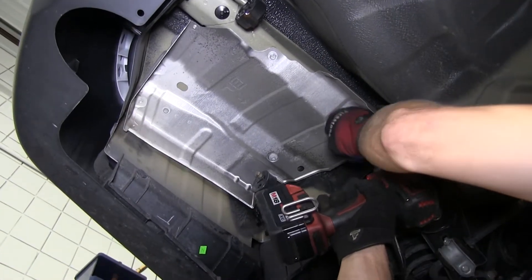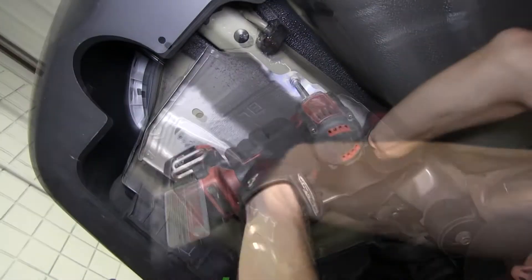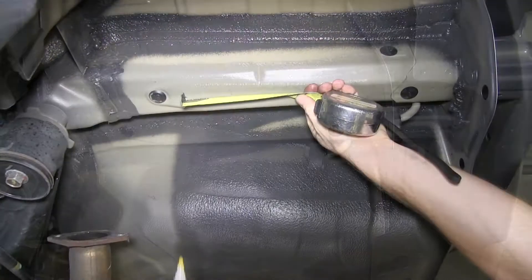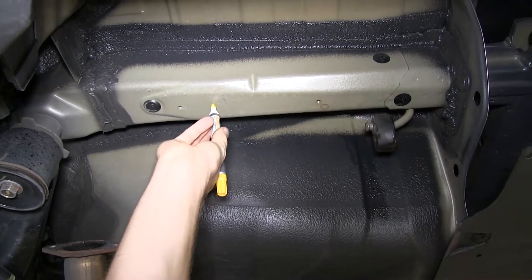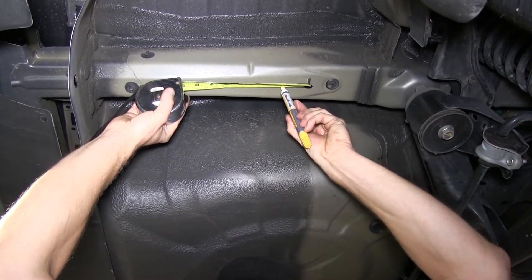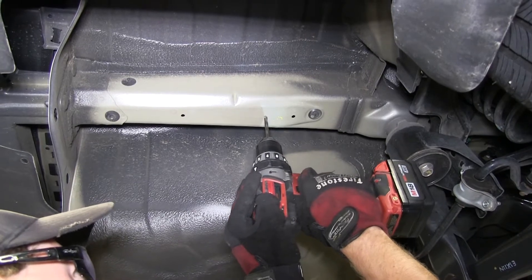Next, we'll go ahead and remove the heat shield for the muffler. Then we'll need to drill a 1-1/8 inch access hole at the bottom of the frame to get our hardware into place. When we drill our access hole, it will be approximately two inches from the forward heat shield attachment — that's one of the bolts that bolted to the bottom of the frame. We'll drill a pilot hole first and then use our 1-1/8 inch hole saw to make the cut.